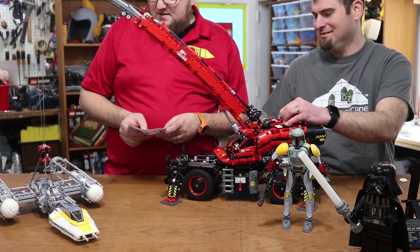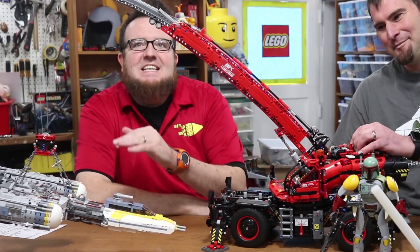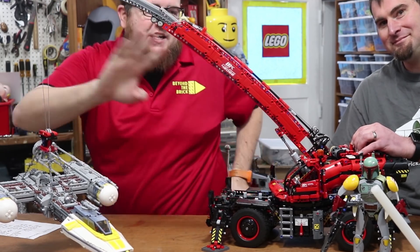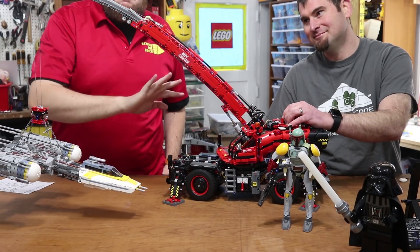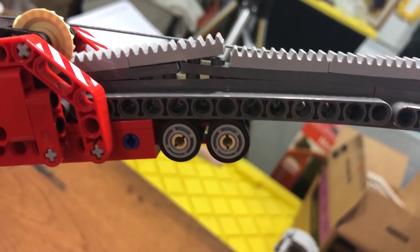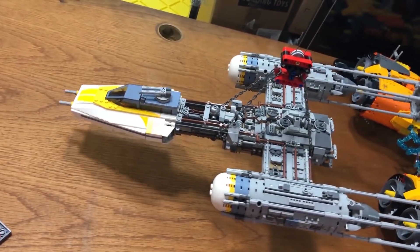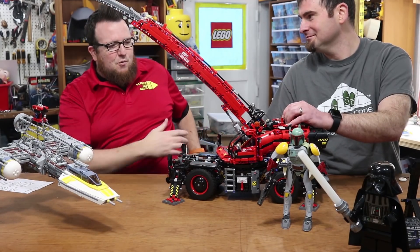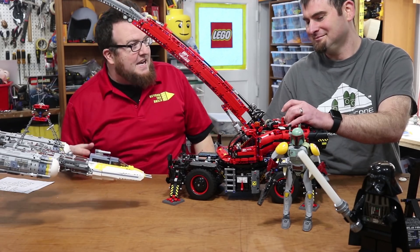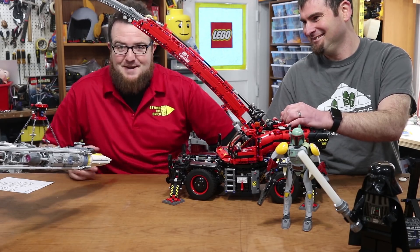We decided to push this thing as far as it would go. Ben is holding the crane down. The motor did lift the Y-Wing. We've got serious bending going on in the boom — it is bending both downward and off to the left. We have parts separating right here in the boom. So technically it lifts — but can it lift without falling over? Can it lift without bending? Can it lift without parts separating? No, it can't. I don't know what else to say about it, folks.